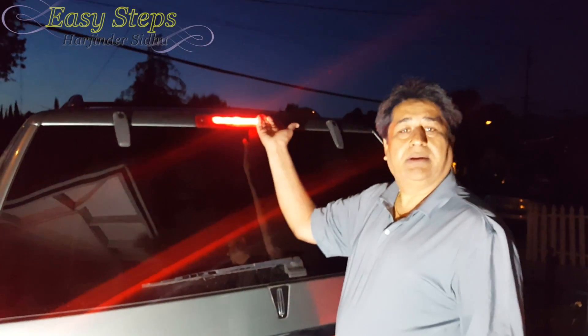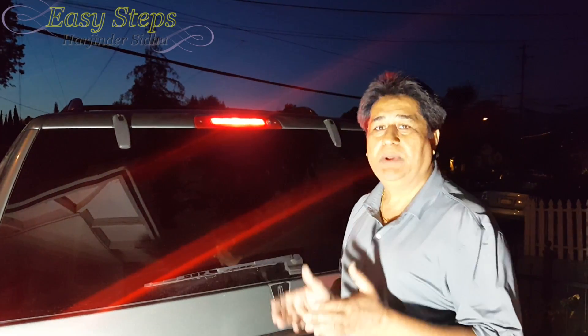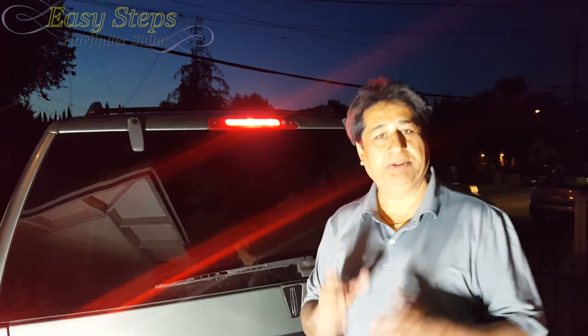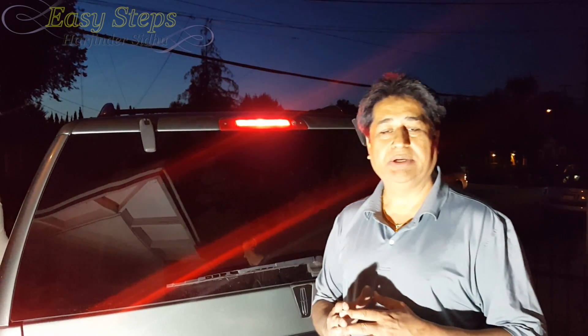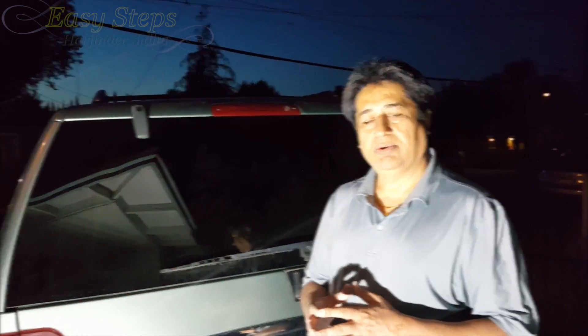Look at how beautiful it looks now! That's how easy and simple it is to change your light bulbs on the third brake light. I hope this tutorial will help you out, and if it does, please like, subscribe, or share. Thank you, bye bye!